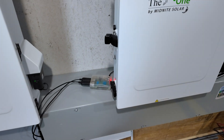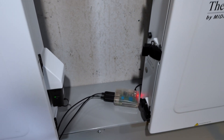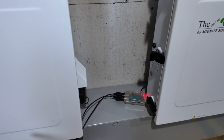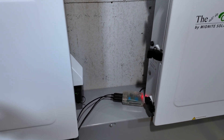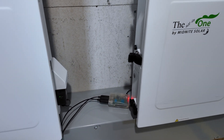Solar Assistant has added an integration for the Midnight inverters so that we can see in near real time what's going on. I have right here my Raspberry Pi running Solar Assistant — Solar Assistant does have to run on a Raspberry Pi. I'll leave links to a playlist if you're not familiar with what Solar Assistant actually does, and we'll go through some of it here in just a minute.